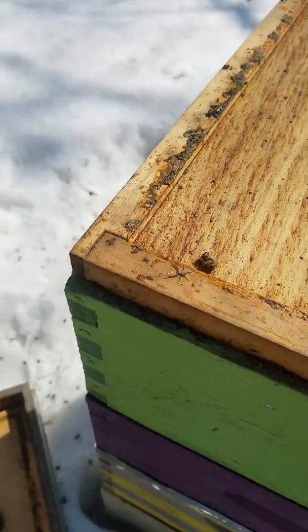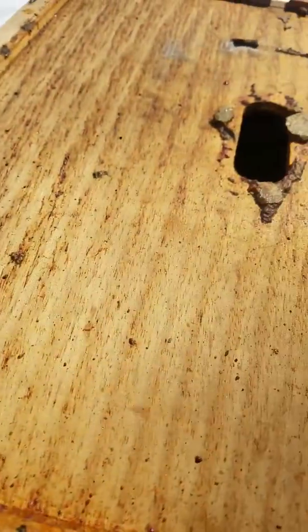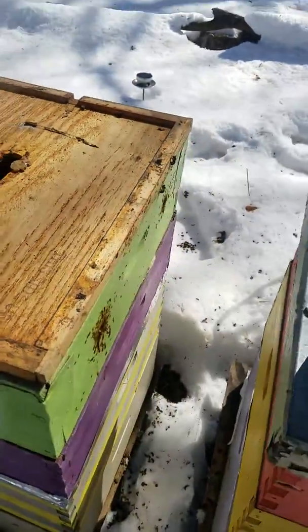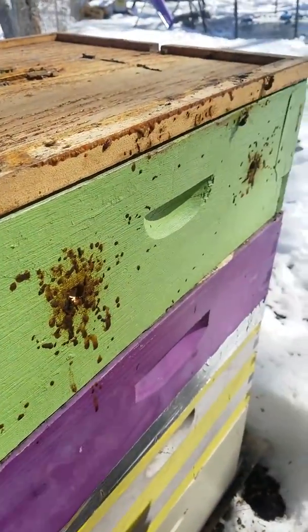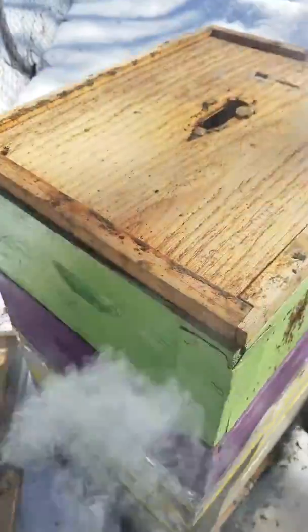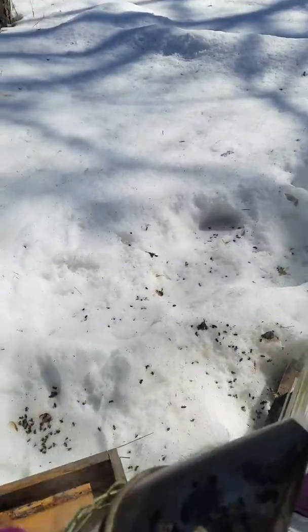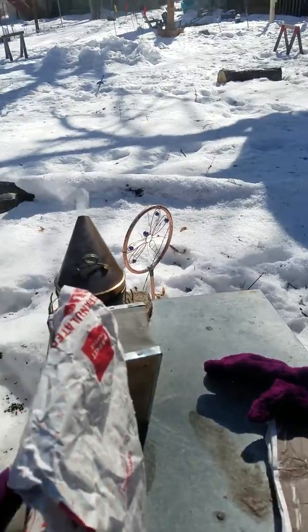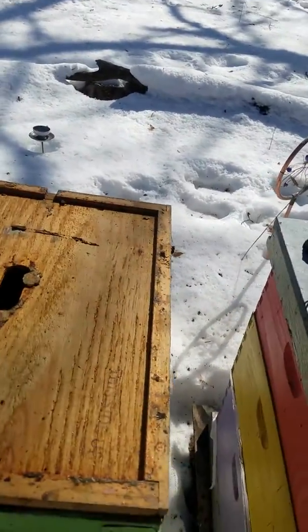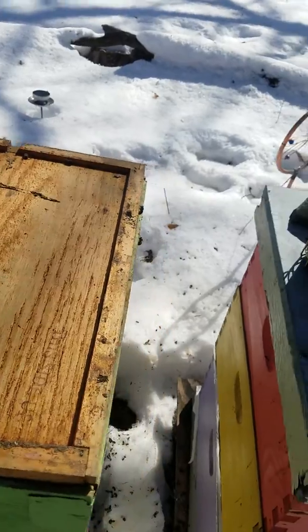There are quite a few dead bees on the outside, but I'm not too worried. I'm going to open this one up. This one was using the quilt box as an entrance, which is a little weird — but also my fault because I didn't leave a front top entrance. I left an entrance in the middle but not a top, so I'm hoping this is not bad.